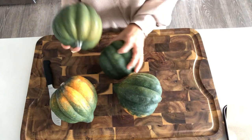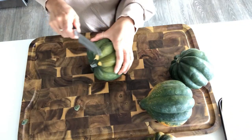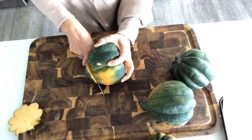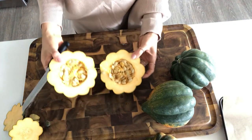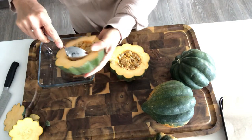The first thing I'm going to do is cut the acorn squash so I can get it roasting. I'm just going to cut the tops and bottoms off so that they sit flat. Now I'm just going to scoop out the seeds.